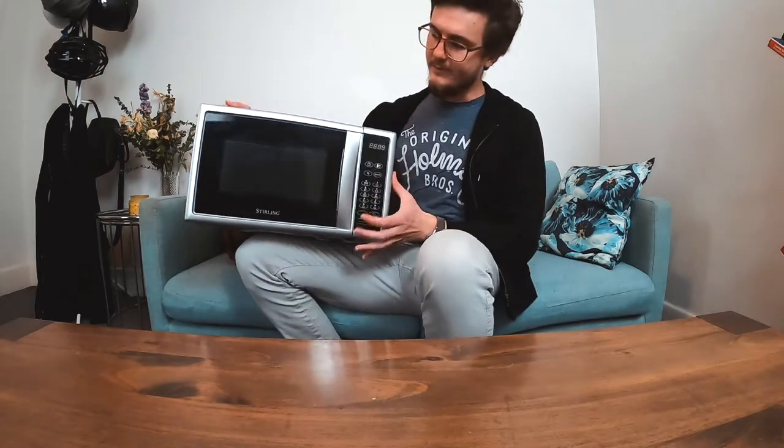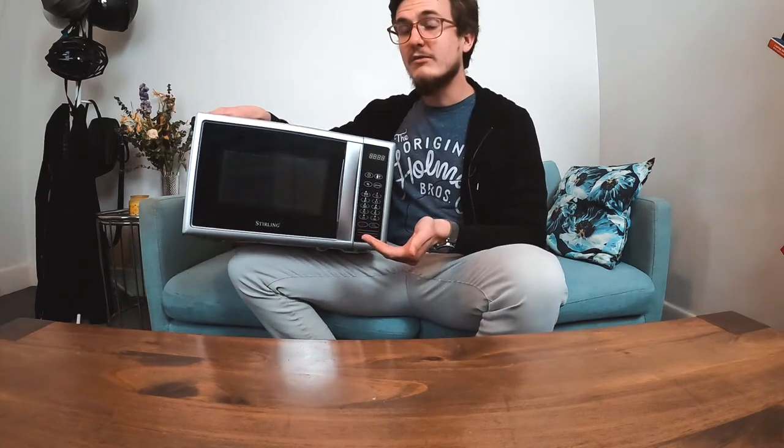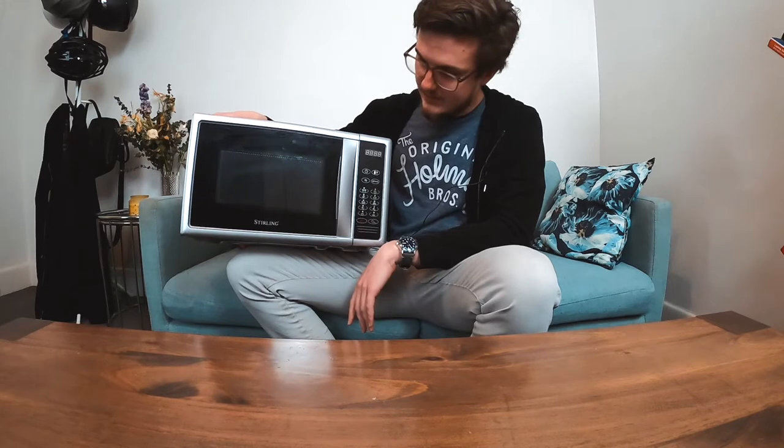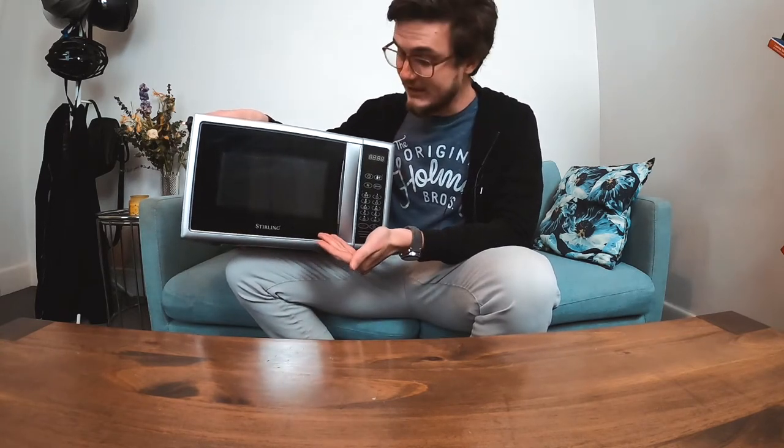Hello and welcome to regular tech reviews. Today I'll be reviewing my microwave. So this is a microwave from Aldi, it's called Sterling. I haven't named it, but if I was going to name it, it would probably be called Sterling.